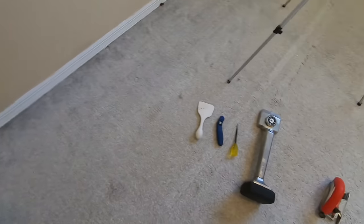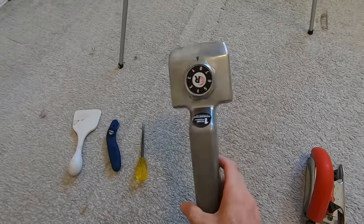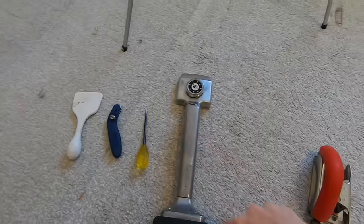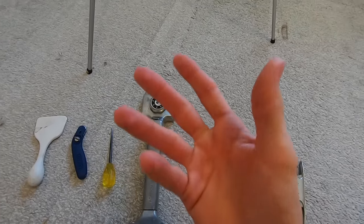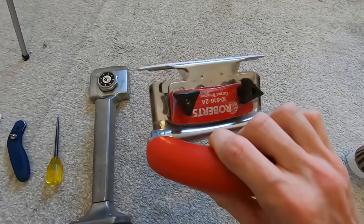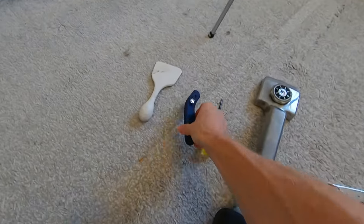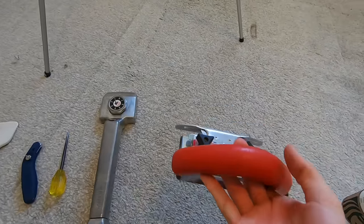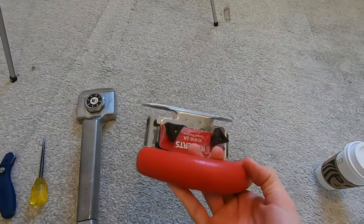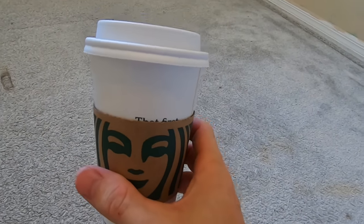I will be using a power stretcher, but just for the sake of the video, if you really need to just get by to do like one room, you could probably do it with the knee kicker. Another optional tool besides the carpet awl is going to be this carpet trimmer, which really helps. Instead of having to use your utility knife to trim the carpet, you can use your carpet trimmer, which is much, much faster. And of course, the most important thing — you need some coffee.